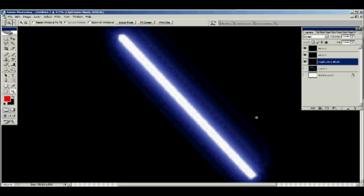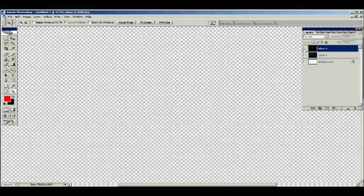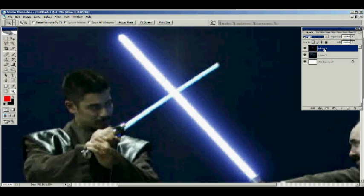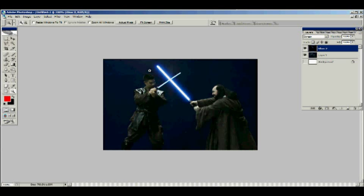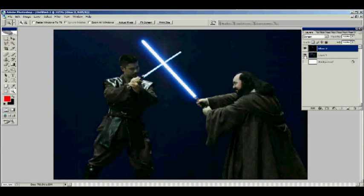Now merge these three layers and you have one solid image — this is now your lightsaber. When you merge all those layers together, they become their own image. When you do that it reverts back to Normal mode, so put it back on Screen so you can see your background again. Then just play around with the colors a little more on this one layer to increase the glow color. That looks more like a Star Wars lightsaber right there. All of this is your preference — the way I do it is just the way I've found works for image editing purposes and making it look more like a movie lightsaber.